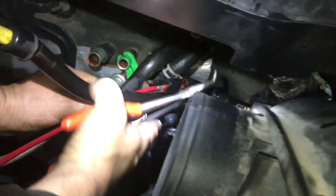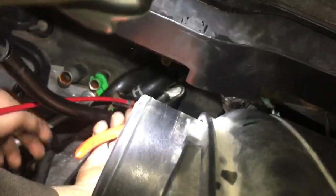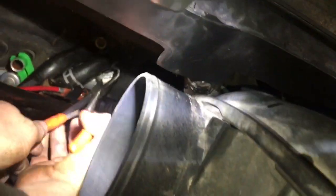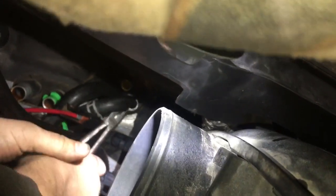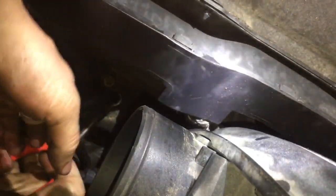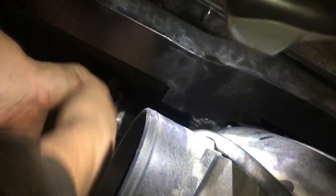We got the clamp pulled back with the pliers, and now the hose is stuck on the line, so you kind of have to give it a spin. Jeff's going to try to get the hose pliers up in there. There it goes — and he's got it pulled off. So we removed the computers and the bracket that holds it, and we had a nut right here.